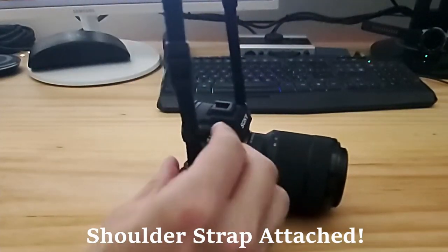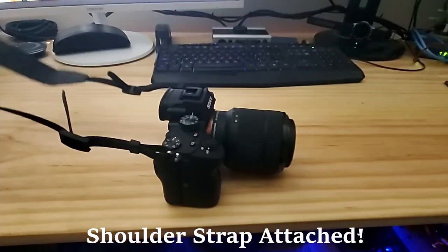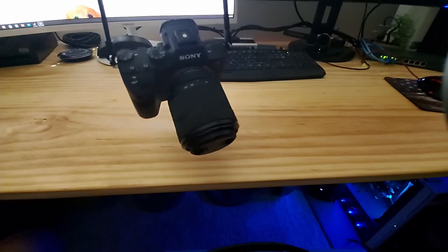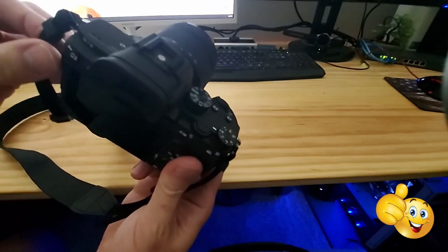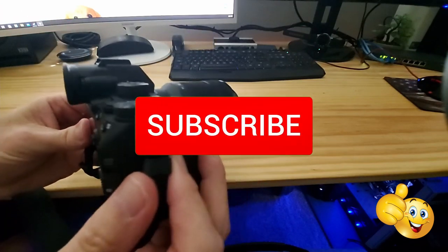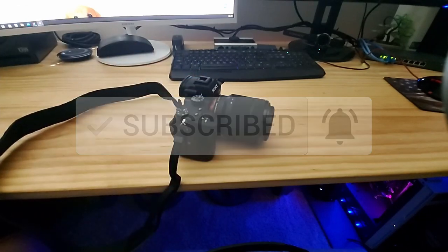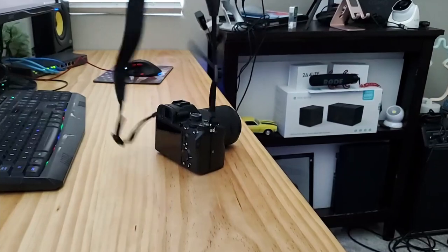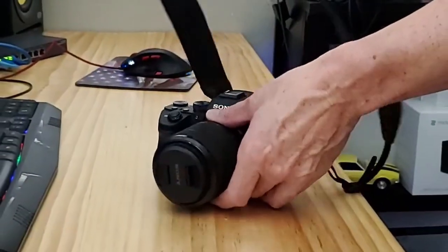And that's it — you have now connected your shoulder strap to your Sony a7 III, and this also works for many other Sony models. We're all done here. As usual, I want to thank you so much for watching. If you like this video, give a thumbs up and share it. If you love it, hit subscribe to keep this channel alive. Thank you again for watching — I really appreciate it. Have a great day!